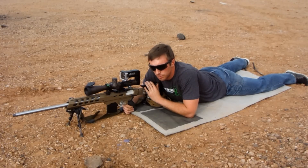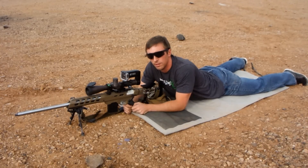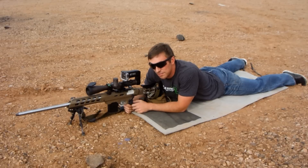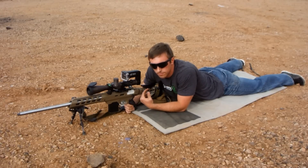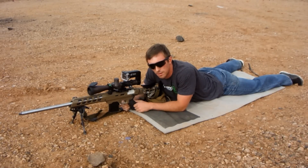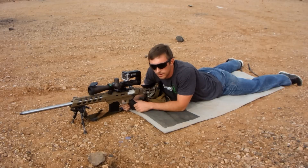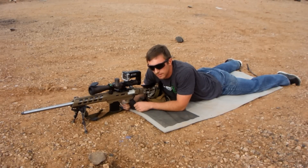It's something that we see in a pretty broad range of shooters, from your beginners all the way up to your experienced competition level shooters as well. Why it's a problem is that when you remove your head from the stock as you rack the bolt, that means that you have to reacquire that good sight picture each and every time that you fire. This results in a whole lot of wasted time that you could have saved by maintaining your cheek weld.